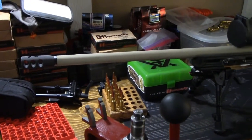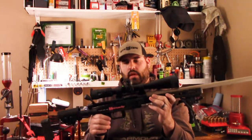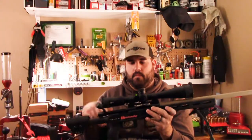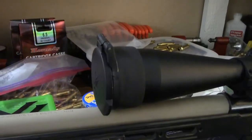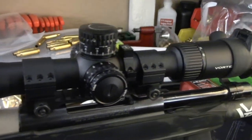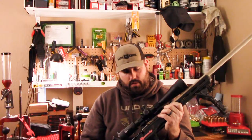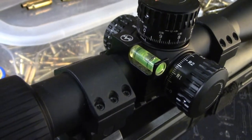The trainer is a Howa 1500 in .308 with a cheap $15 muzzle brake off eBay. There's a Harris bipod. Again, I think this is an Evolution Gunworks 20 MOA base, some sort of bolt knob, Vortex Tactical rings — not sure if they still offer those — and a Vortex Viper PST Gen 2 scope with Vortex Defender flip caps, which I've done a full review on. Love this scope for the money. There's also a cheap 30mm level off Amazon.